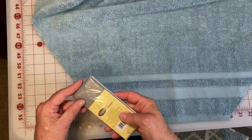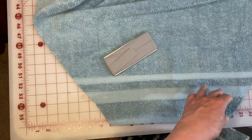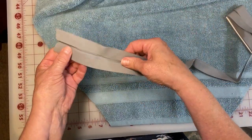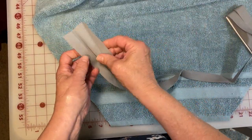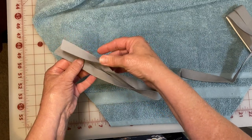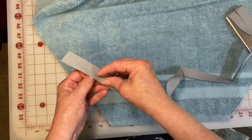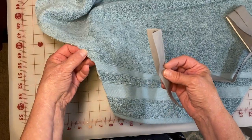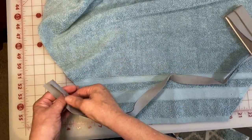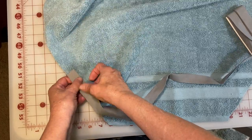Now it's time to turn this into an apron using the double-fold bias tape from earlier. Two tips: definitely don't iron this, and make sure that you are putting the terry cloth all the way inside that fold because that way it won't pull out from use. We aren't going to cut these straps at all, but what we do need to determine is how big the neck loop needs to be. We're not making this adjustable because I really hate any extra weight or knots at the back of my neck.